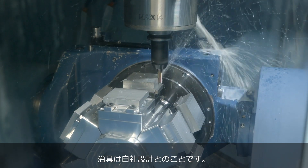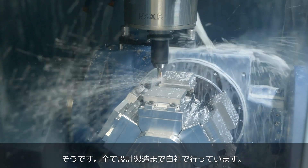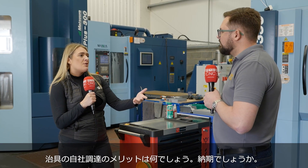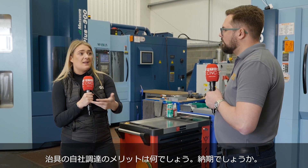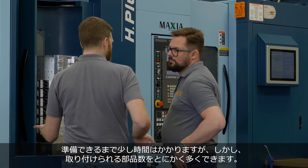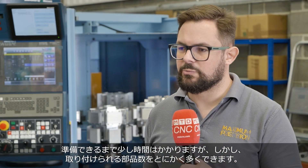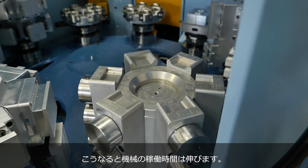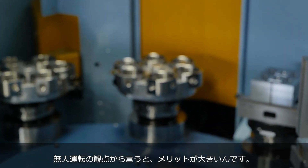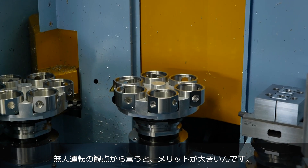You're creating your own work holding as well. All the fixtures are bespoke, all designed and manufactured in-house. Getting it set up can take a little longer, but when you start to get more parts on the tombstones it keeps the machine going longer, so we're able to use that unmanned element that is so important.